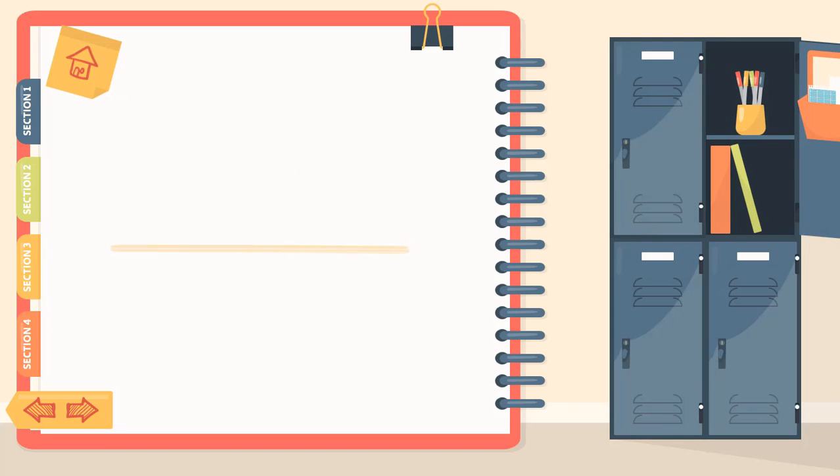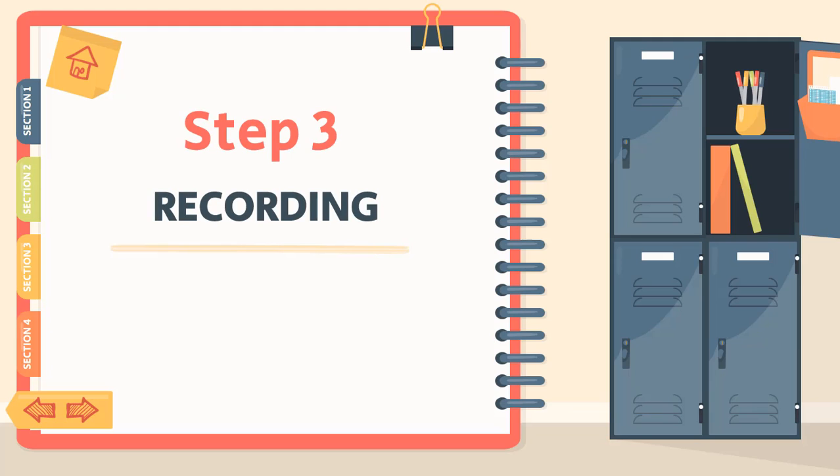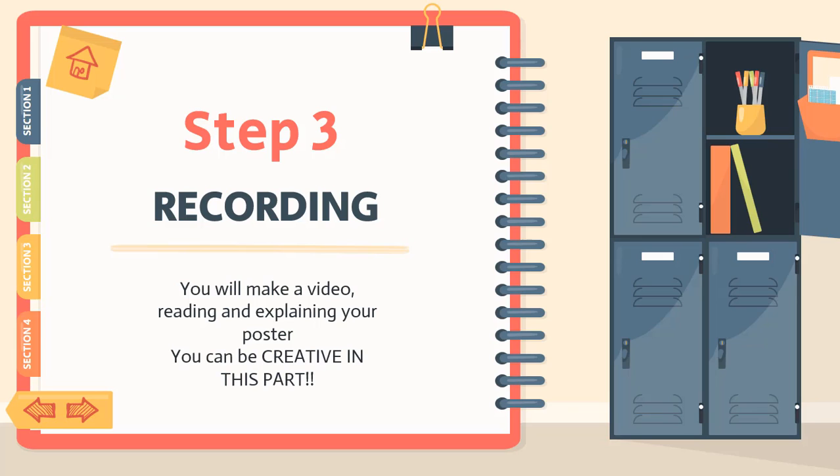And step number three: recording. For this unit product, para este producto de unidad, you're going to record yourself. You will make a video reading or explaining your poster. Vamos a entregar un pequeño video donde leas o expliques tu poster. And you can be creative. So for example, if you want to act out a recommendation — si quieres actuar alguna recomendación y te quieres grabar — do it. Be creative, sé creativo.